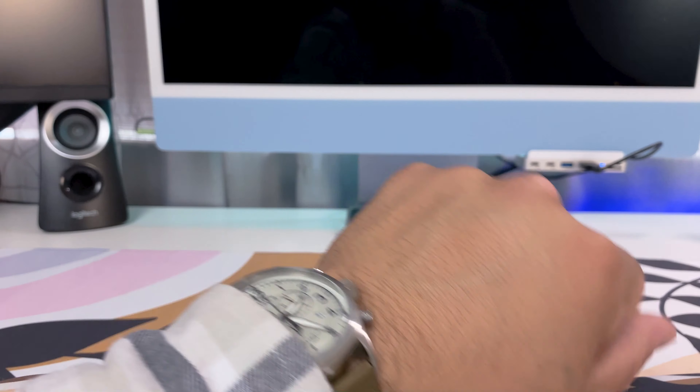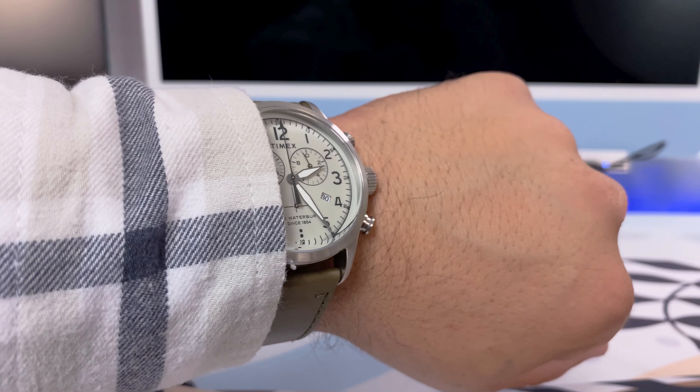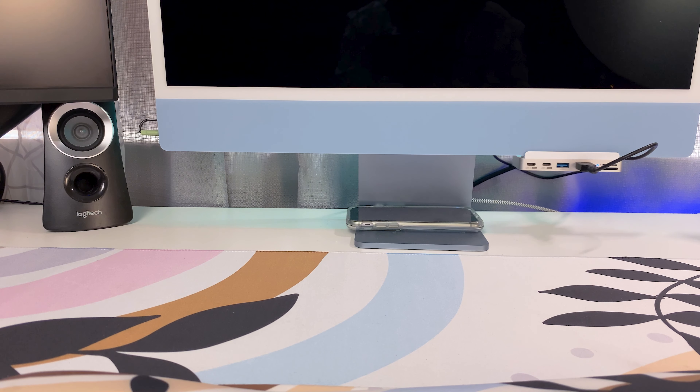If you wear long sleeve shirts with tighter cuffs, this might not be the best option. If you're someone who wears a lot of long sleeve shirts due to the line of work you're in, then I would probably recommend something else — Timex does have another dress watch that would suit that need better.